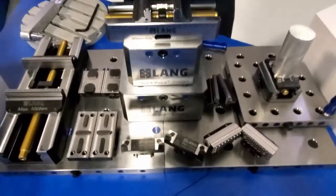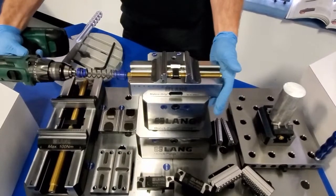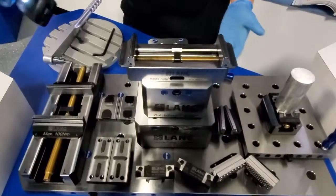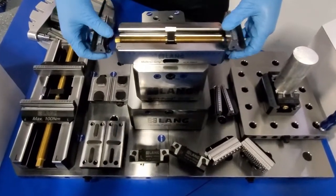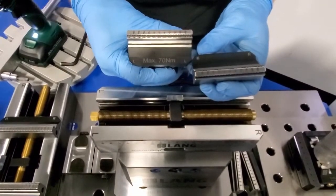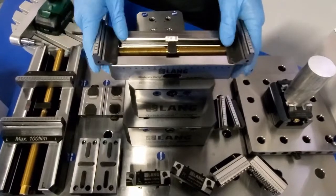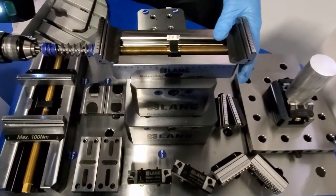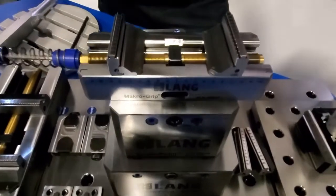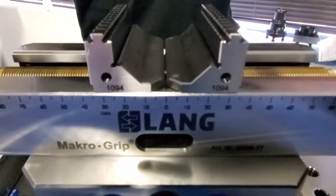Now we feel confident in our ability for a real quick change up top. Using a drill adapter, you insert it into the side of the vise and simply back the jaws out. Now that they've stopped, you're going to see there's a left side and a right side to the vise, and a left side and a right side to the jaws. So when you pull them off, you simply turn them around, grab your drill adapter, and bring them in. This is a self-centering vise, so you want to make sure that it is timed correctly as you reach the center.